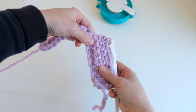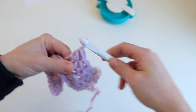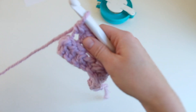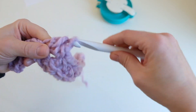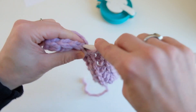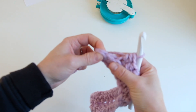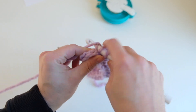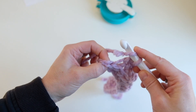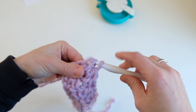You'll start to see that V form as you work. Once we get to that last space, instead of just going through the back loop, we're going to go through both of those loops at the end — that just creates a little bit sturdier of an edge. So we go in the back loop for the second-to-last one, and then go through both loops for the very last one.